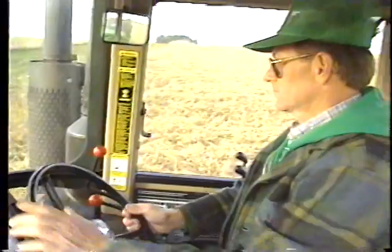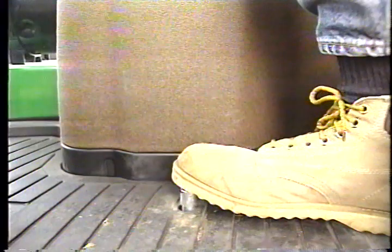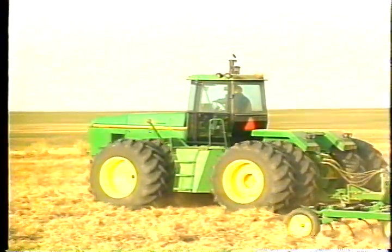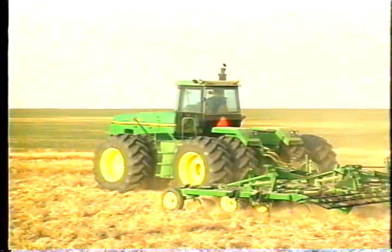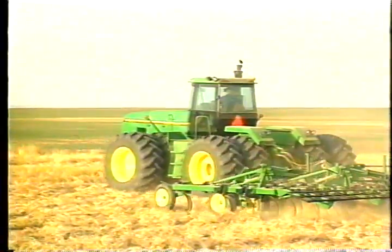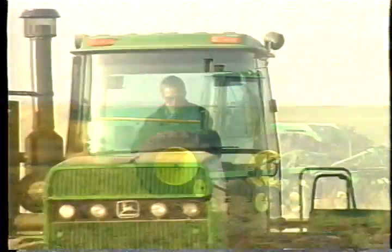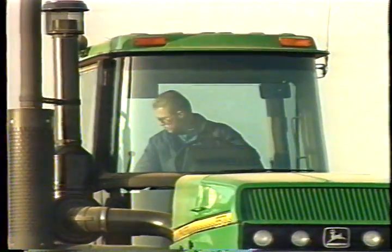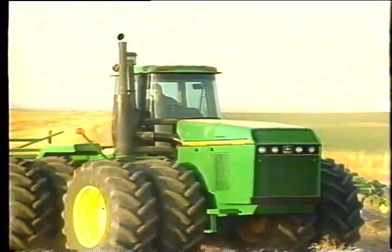The new John Deere 70 Series tractors also feature a new decelerator switch. Simply push this button and the engine speed drops automatically to a controlled point; release it and return to your field cruise speed. One of the new features I really like is the push button decelerator — simply push the button on the floor, it decelerates the tractor and frees your hand to raise the implement and make your turn at the end of the row. Come around, line back up, release the button from the floor, and it returns the tractor back to operating RPM. It's one of the features I really like about this new tractor.